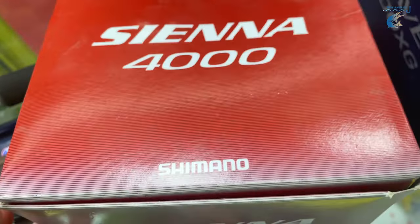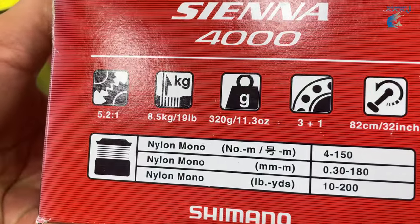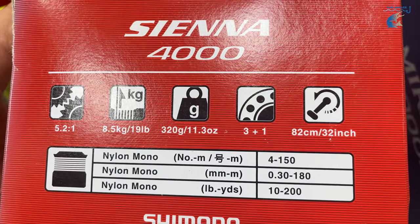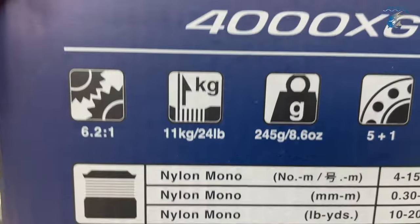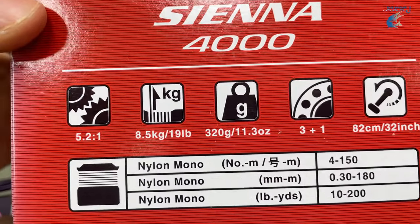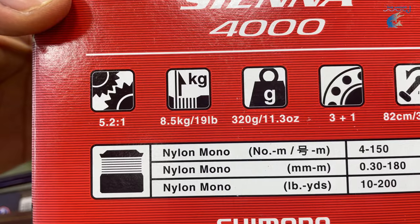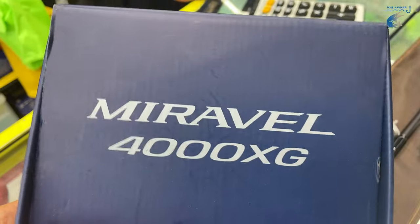This is the CN series, 200g. This is the spec: 320g weight. This weight is 245g; this weight is 320g. This is the CN series. This is the ball bearing. This is the gear ratio, in the 9.3m length.